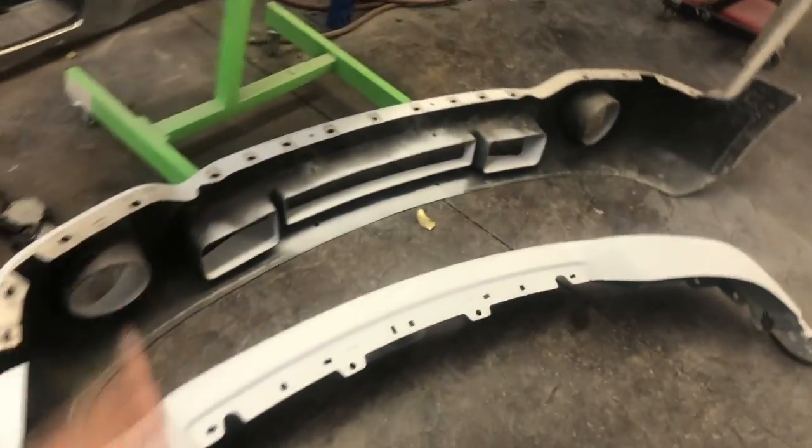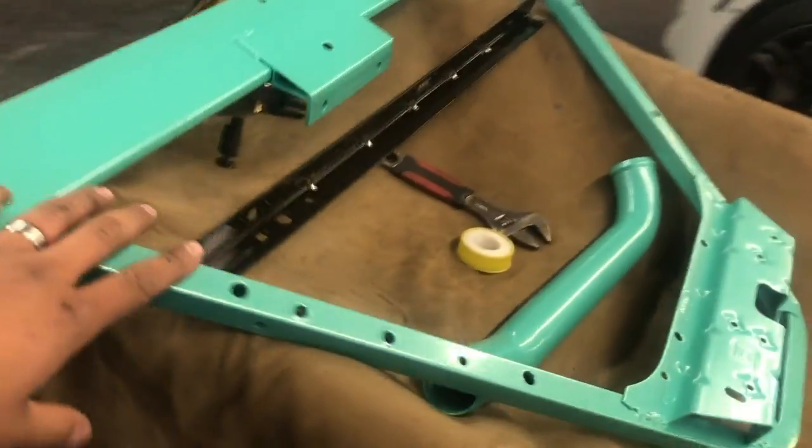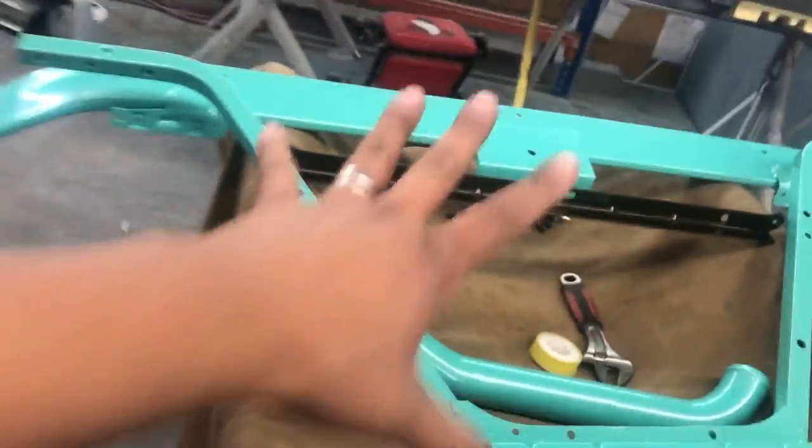Still got my bumpers here and I'm waiting for my grill. Once my grill comes in, we can hurry up and paint that. But man, this thing is going to pop for sure.